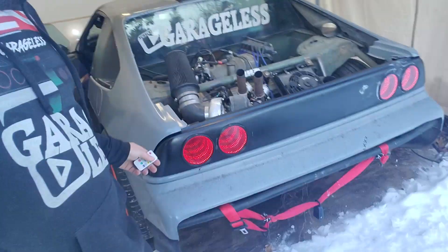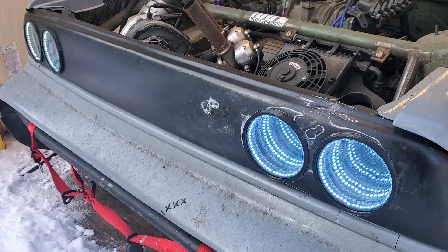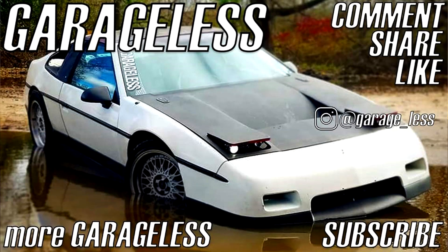One more thing I wanted to show: say I set it to green, then shut it off — it's off. Turn it back on, and they're still green. So they save what they had been set to. Hopefully you guys enjoyed this and it gives you some insight into how I made them — they turned out pretty dope, I think. Like, subscribe, see you guys in the next one, and hopefully I'll be able to do some more of this fancy LED lighting because I really like it.